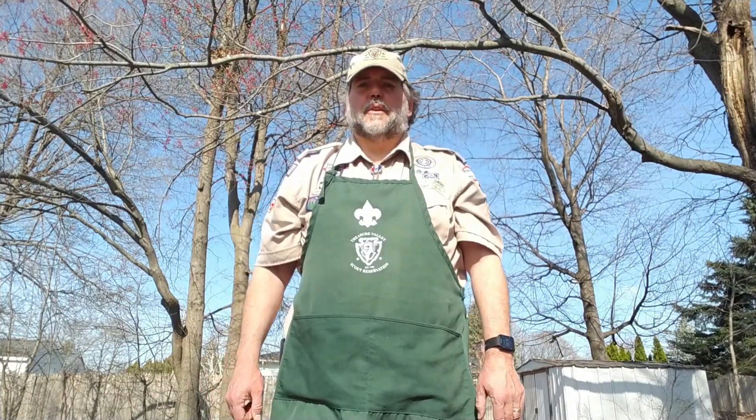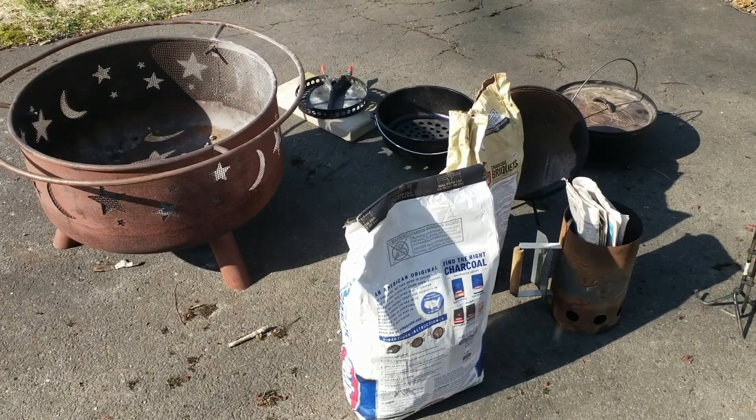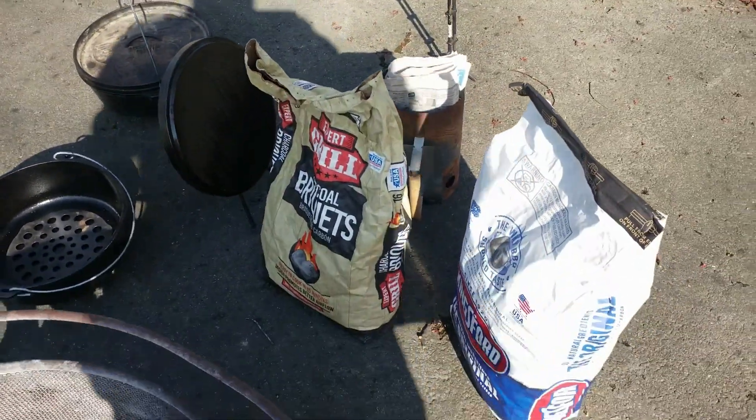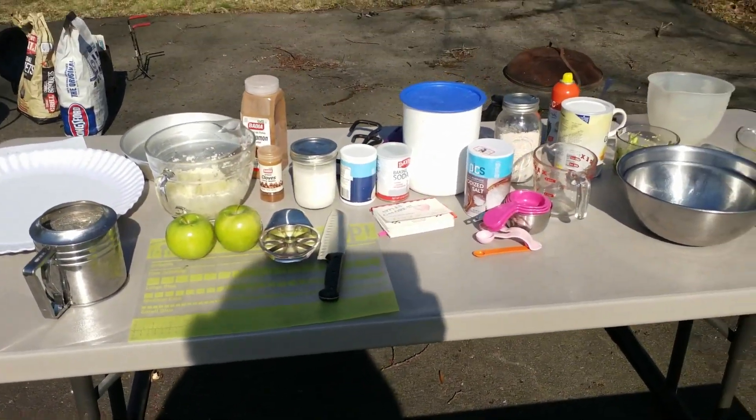Hello, welcome back for some more Dutch oven cooking. My name is Keith McNeil, I'm a unit leader with Troop 54 in Worcester, Massachusetts. Today we're going to make some cornbread and a nice apple cake for dessert. I'm doing this to demonstrate that it doesn't require a search for Dutch oven recipes and Dutch oven cookbooks — you can convert just about any recipe that would go into a normal home oven into a Dutch oven delicacy.